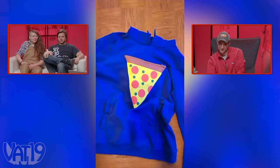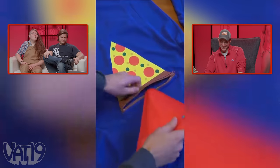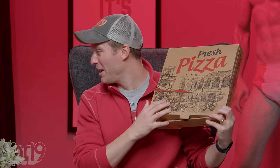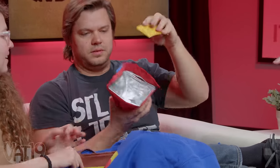This next product lets you wear your food. It's a pizza pocket. This thing comes in a pizza box. Very Superman. It's not subtle. It doesn't feel bad. You're running the risk of getting robbed, because everybody knows you've got pizza in there.